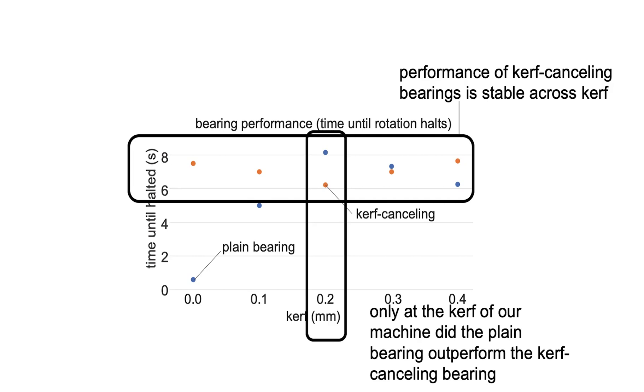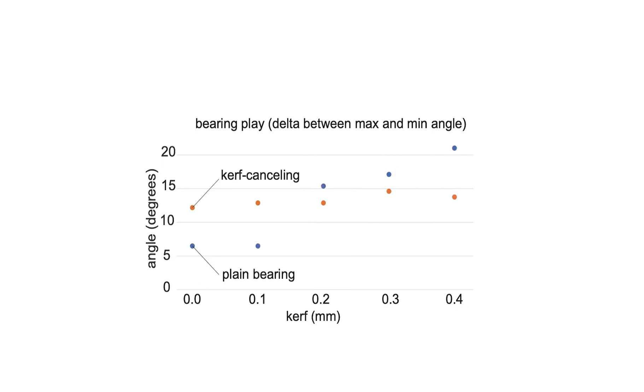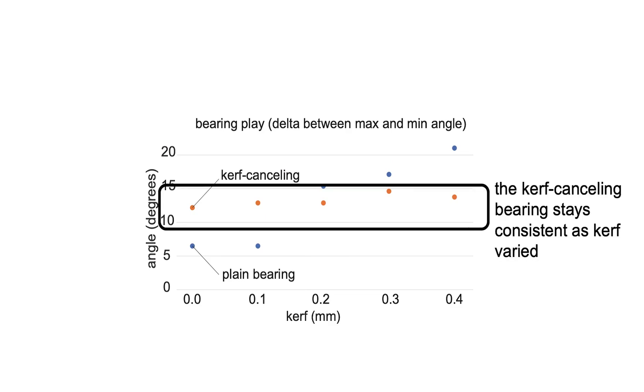Which makes sense, because this is a bearing optimized for the machine at hand. We see similar results when looking at the amount of play. The Curve Canceling bearings stayed consistent as the kerf varied, while the play in the plane bearing increased linearly with the amount of kerf.